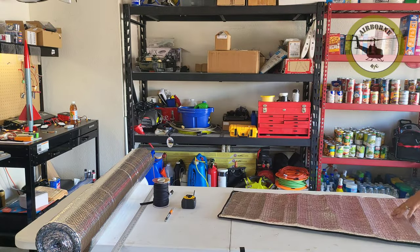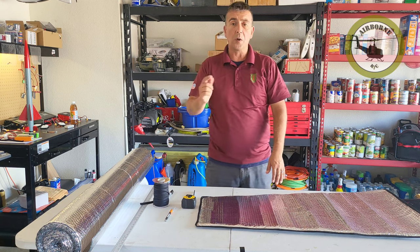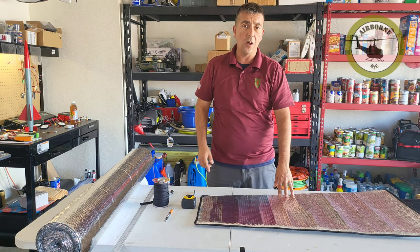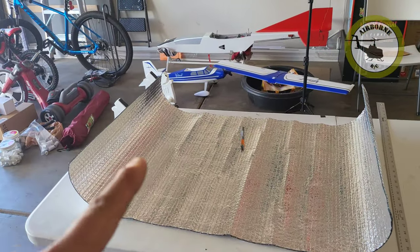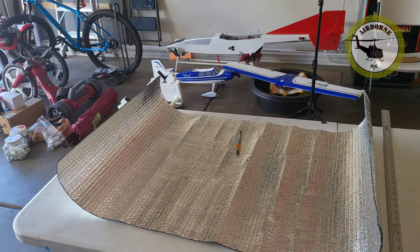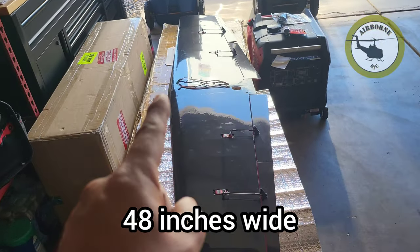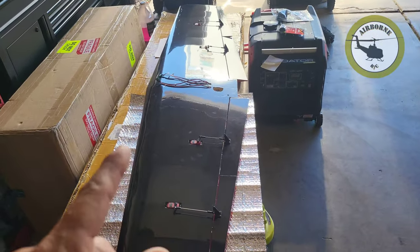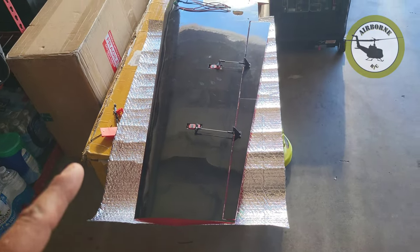So this wing right here, it's for the Jet Mock 60. I already got one side done, so we're going to go ahead and start on the other side. The roll was 48 inches wide, and I know on my Jet Mock it's a wide cord. So what I went ahead and did is I cut the length that I needed, which is 41 inches for half of the wing for this plane.